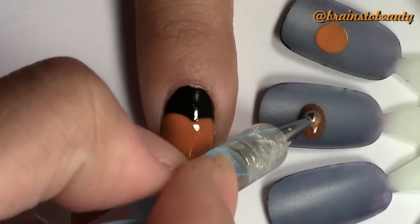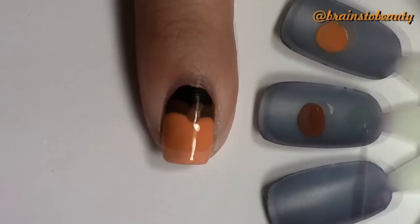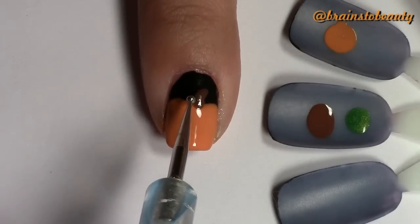Next, taking a brown polish and your large dotting tool, create the stem of your pumpkin. Start with a dot and swipe upwards. Do the same thing with green for the leaves, except with the small dotting tool — dot and swipe up.